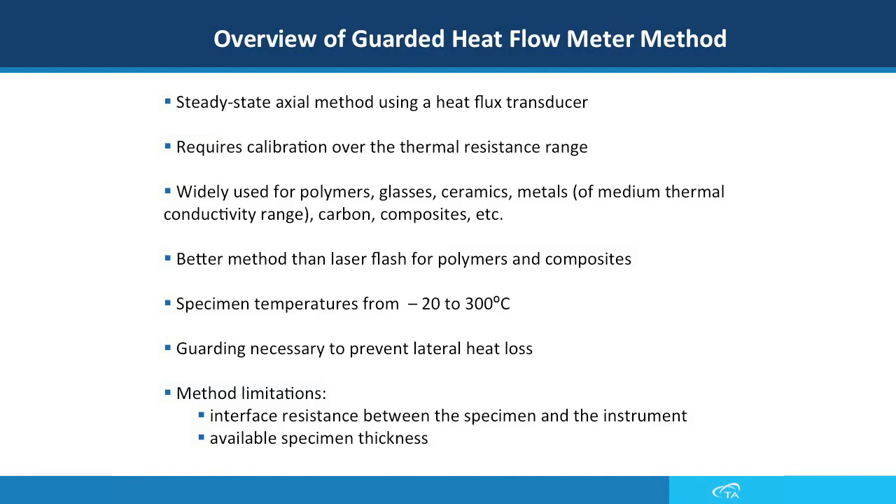This method is preferred to the laser flash method because it is a direct measurement method. The temperature range is between minus 20 to 300 degrees C. We need a guard to prevent lateral heat loss, as shown later. The limitations of this method are the interface resistance between the specimen and the instrument, which can be overcome by applying thermal compound, and the available thickness of the sample.